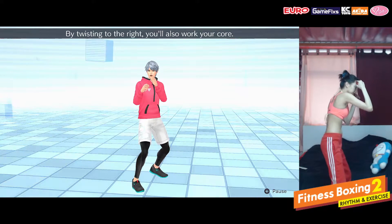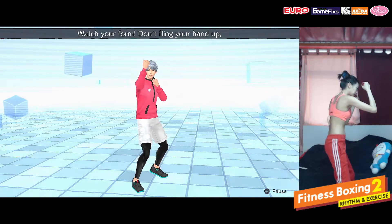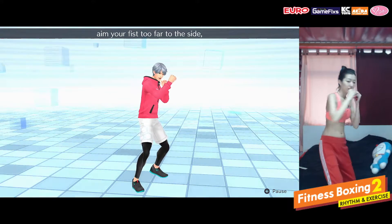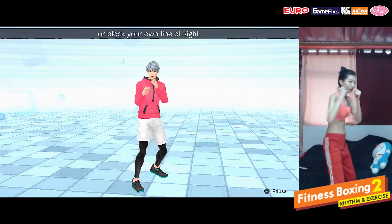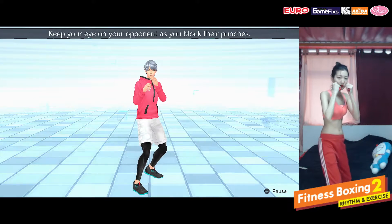By twisting to the right, you'll also work your core. Watch your form. Don't fling your hand up, aim your fist too far to the side, or block your own line of sight. Keep your eye on your opponent as you block their punches.